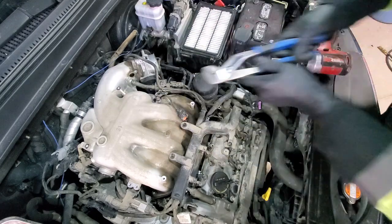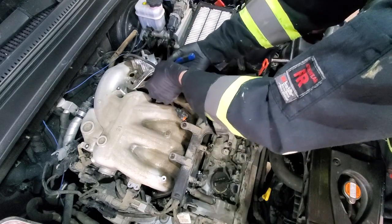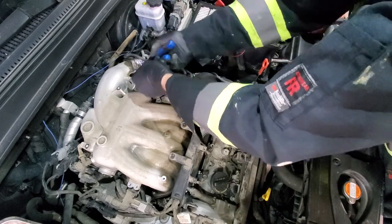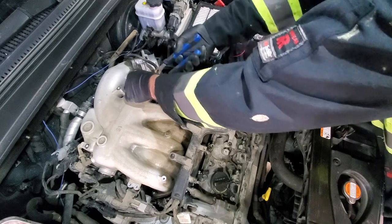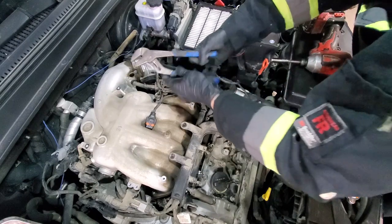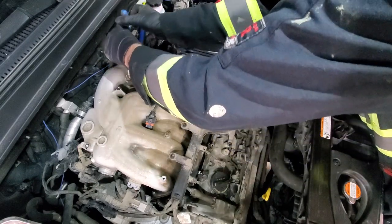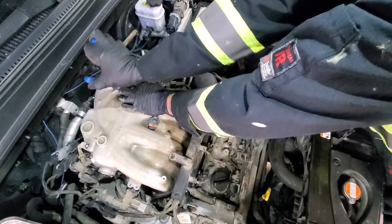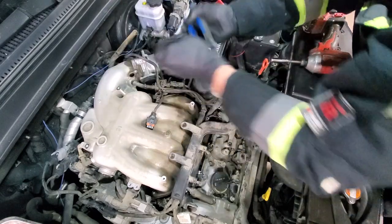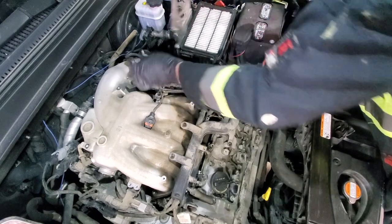We can use channel lock pliers to get this hose off. Also a quick disclaimer: I'm doing this for the first time on this car, so watch it to the end before you start following the video. Here we will just get the hose loose since it's stuck.